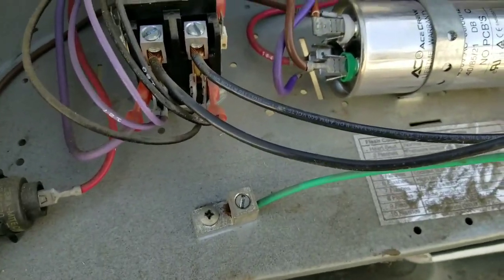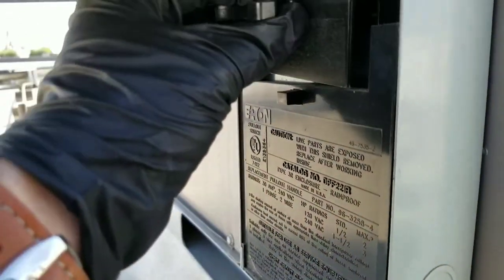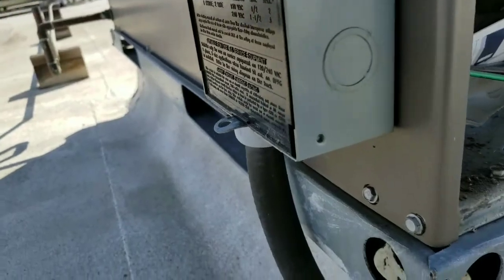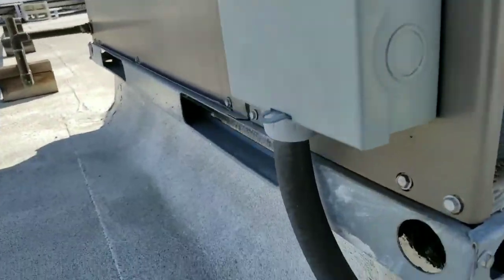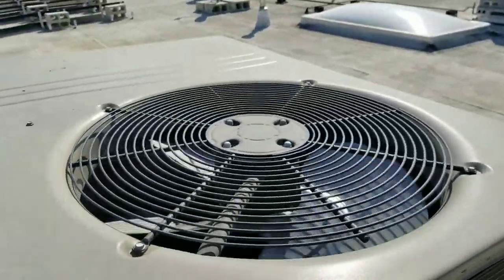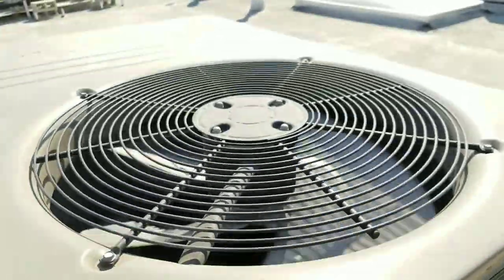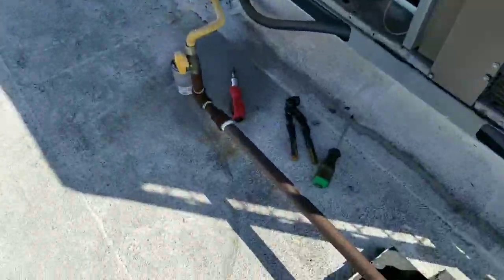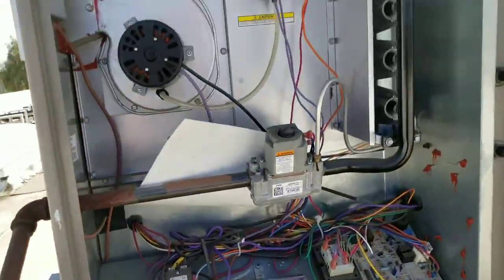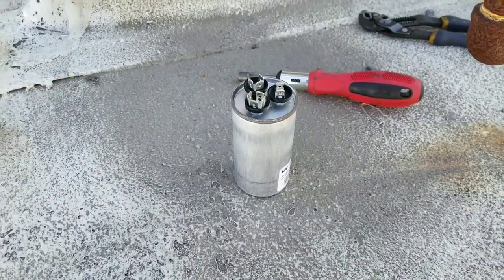Now we'll go ahead and fire it up. There we go. New run capacitor is working beautifully. Fan fired right back up when we restored power. Now I'm going to go ahead and replace the maintenance cover and get rid of the old run capacitor. That's it for today.